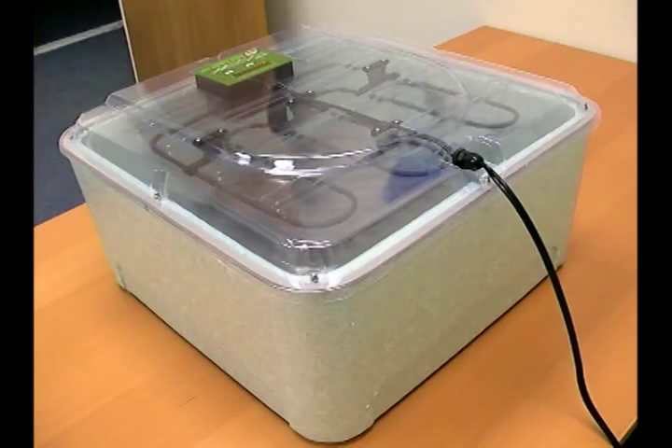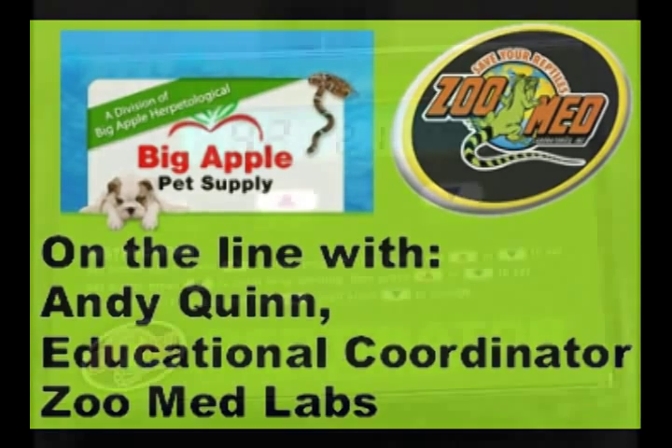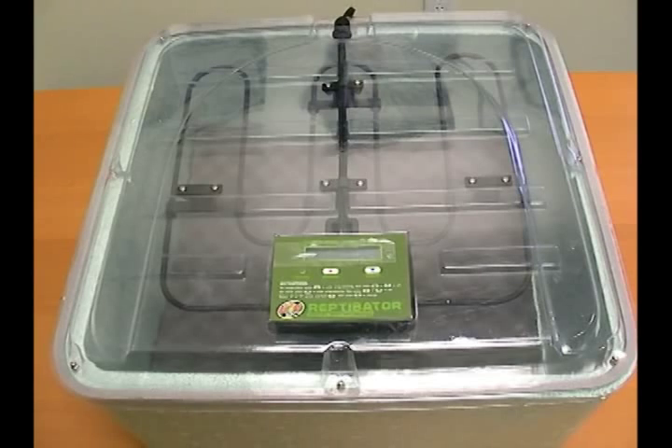That's going to allow people to program exactly what temperature they're seeking and keep the incubator within that range. One great thing about the new Reptibator is that everything is on a digital readout screen, so there's no guessing. It gives you a precise temperature that you have set, and it also has a hygrometer which reads out your relative humidity — the other crucial part of incubating eggs successfully.